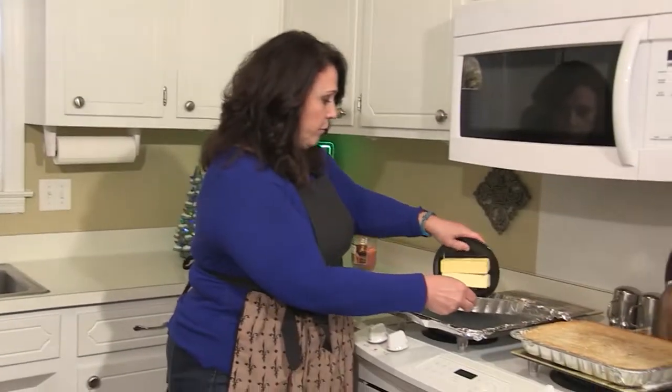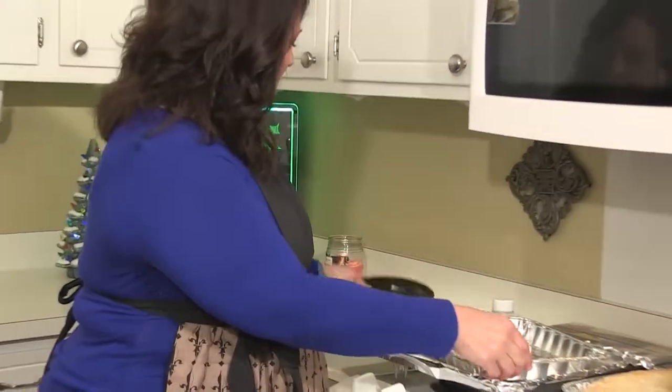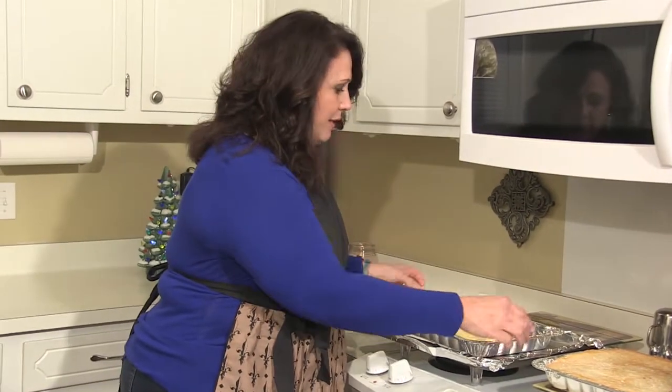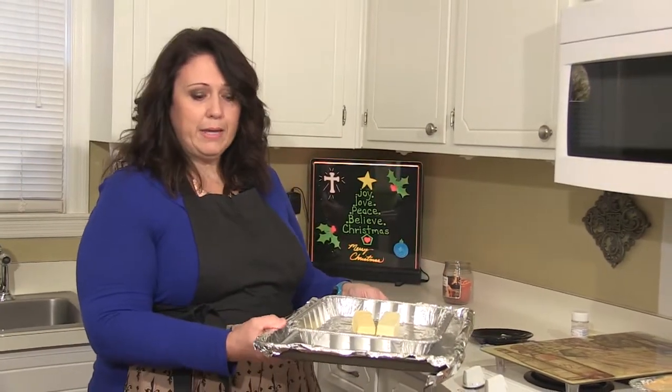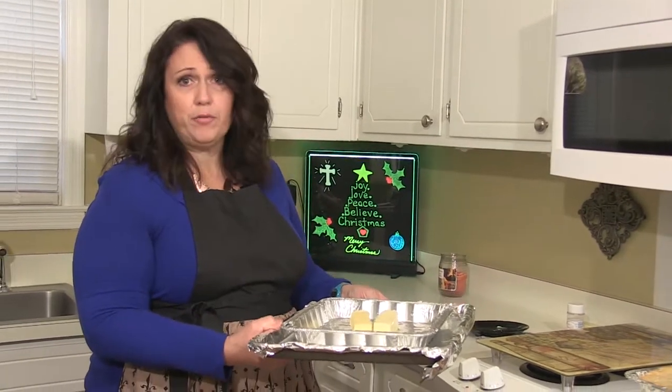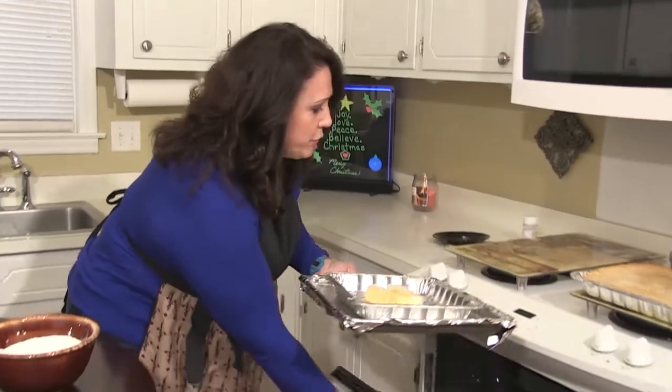I'm Sophie Mitchell, and you're watching Down Home with Jerry McKee. I'm here with Tracy Kirkland, and she's going to show us how to make a blackberry cobbler. The first thing you want to do is turn your oven on 350, get that nice and hot. And you want to put the butter in the pan and let that melt while we're mixing our batter.